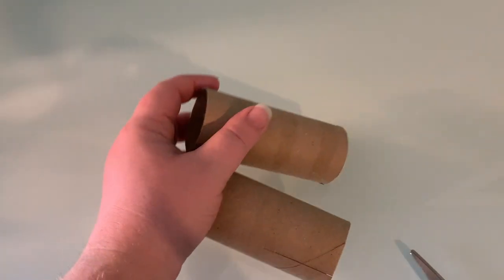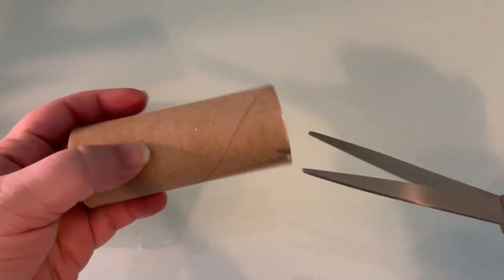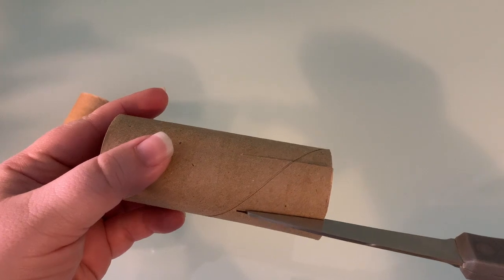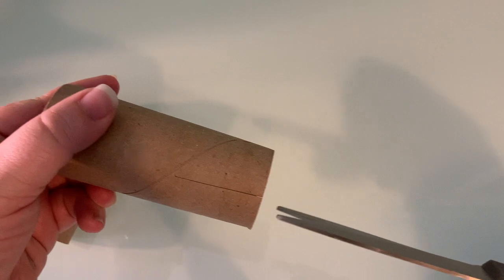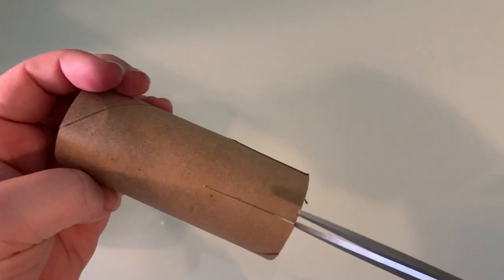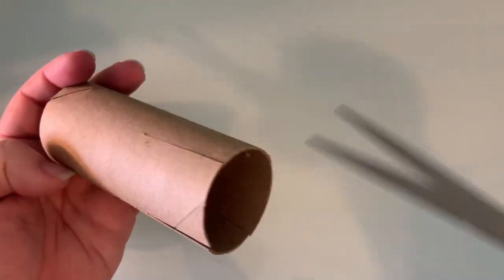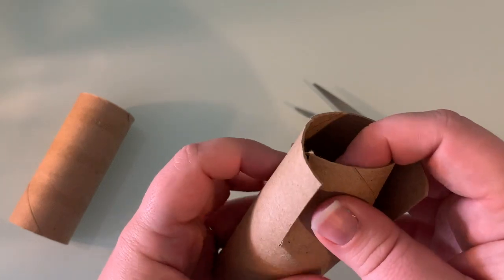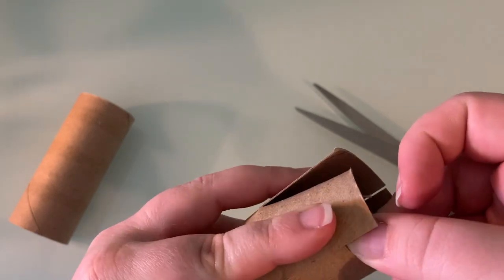First, you're going to start with your cardboard tubes. You're going to leave one solid, like I have here, and move it to the side. This is where you need your scissors. You're going to snip the cardboard tube four times — so one here, one on the opposite side, same length if you can, and then one in between. Then you're going to slowly start pushing these in so they overlap a little bit.